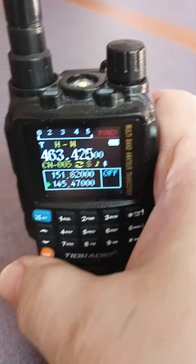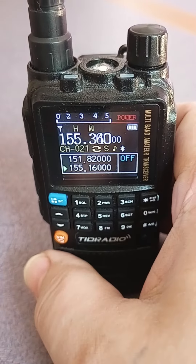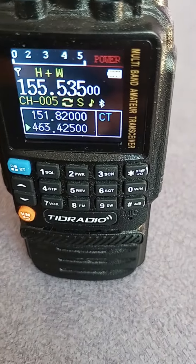You can set the screen to stay on all the time, which I really like, because I'm high-maintenance.